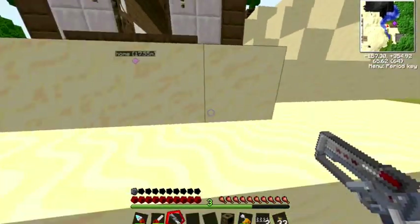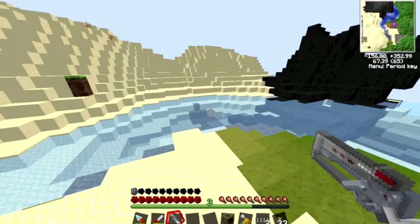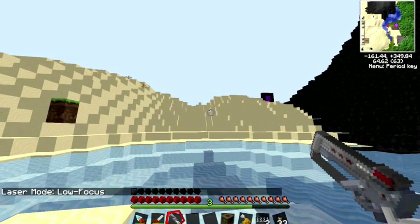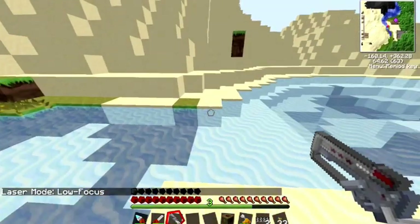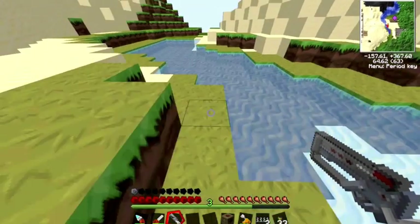Let's try our mining laser. The mining laser has many different modes. To change the mode, you hold M down and right click, then it tells you what mode you are on. Right now I'm at low focus, which is the one that consumes the least energy.